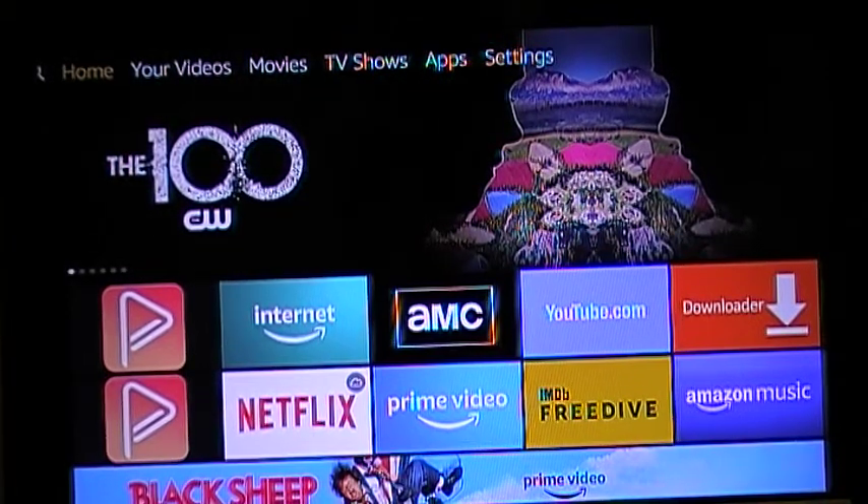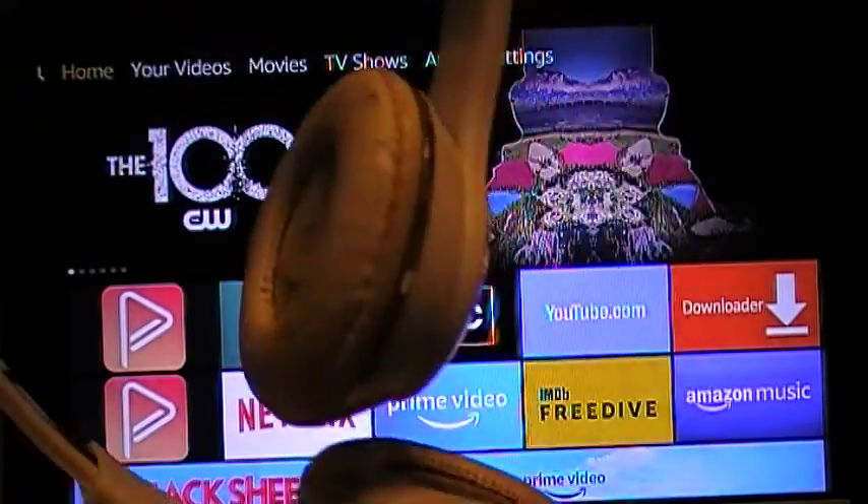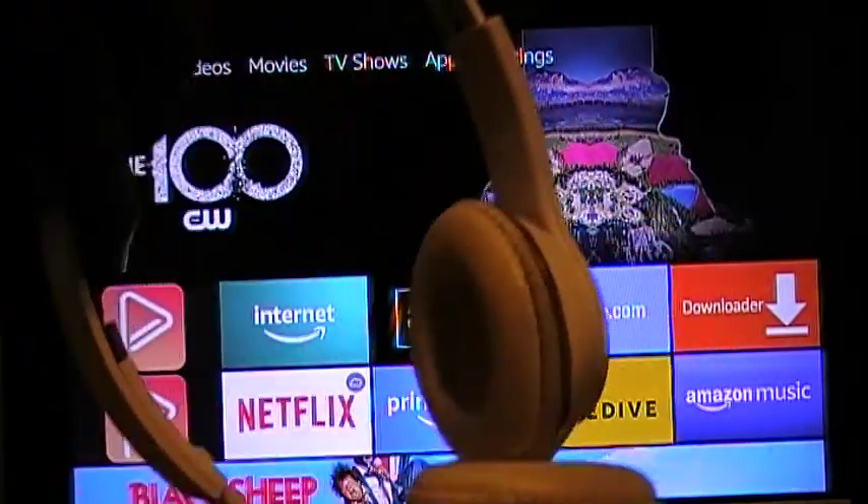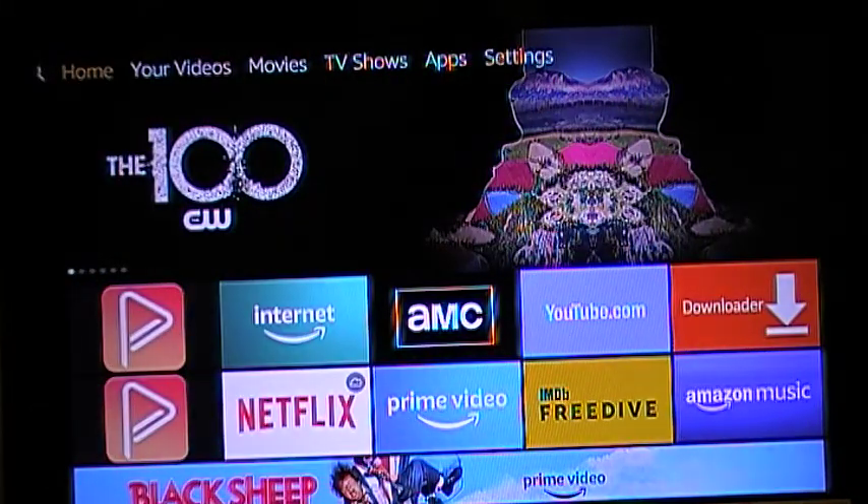Hey, what's going on everybody, Student of Review, just back at it with another quick video. Did you know that if you have a Fire Stick, you can use Bluetooth with your wireless headphones? Yep, you can use Bluetooth on your wireless headphones with a Fire Stick.